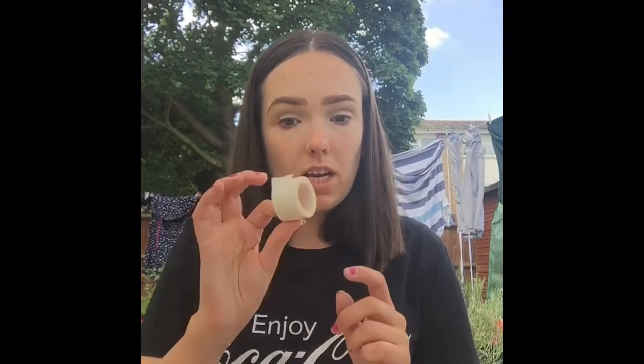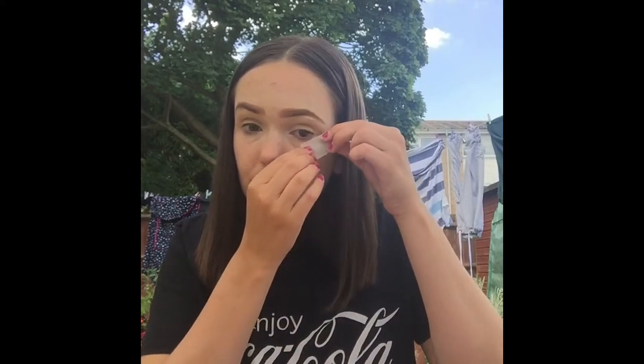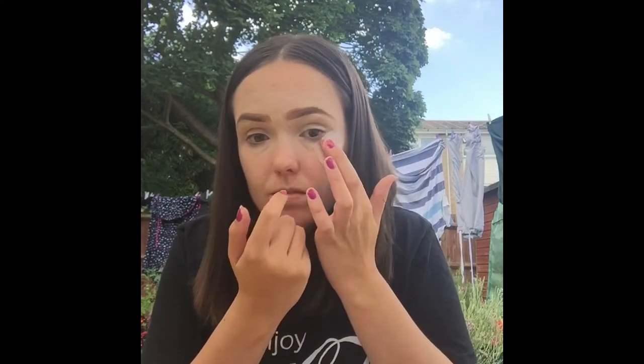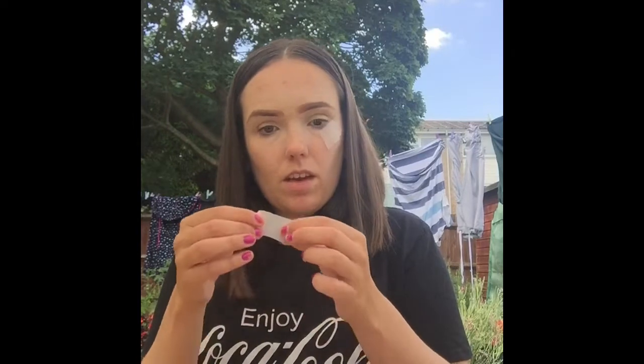Now that I've got the concealer on, I'm going to be grabbing some tape and just going to put it on both sides of my eyes. You want to make sure both are in the exact same lines — you can always measure it as well — and then going in with this side.